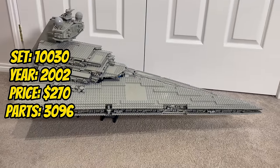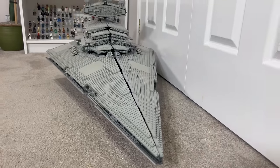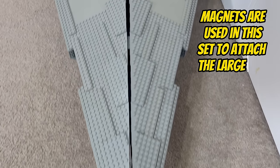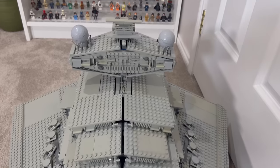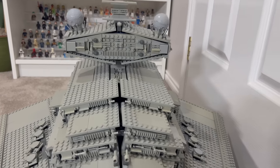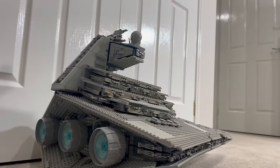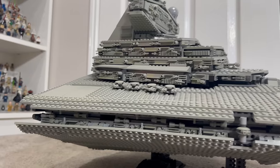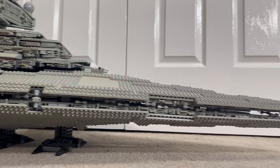Finishing off 2002, set 10030, the Imperial Star Destroyer, takes centre stage. With a staggering 3,096 pieces, this massive ship dominates the UCS line-up. The intricate detailing of the command tower, the shield generators, and the overall shape make it a remarkable display piece. The set captures the imposing presence of the Imperial fleet, making it a standout addition for collectors who appreciate the grandeur of Star Wars capital ships.